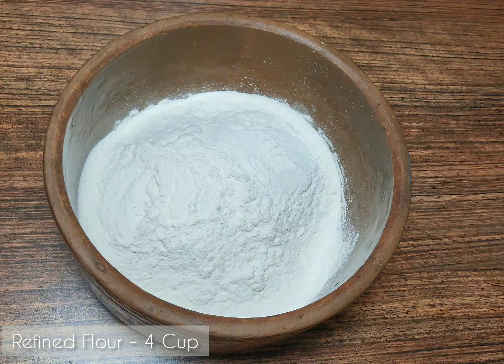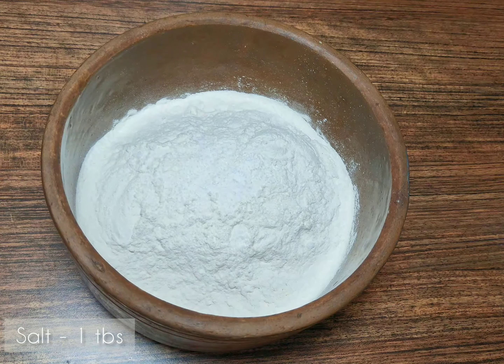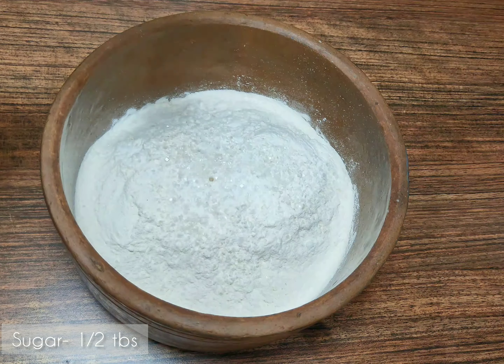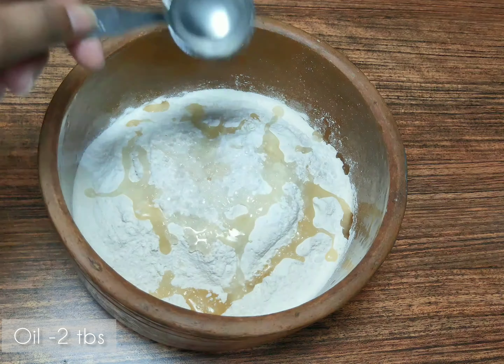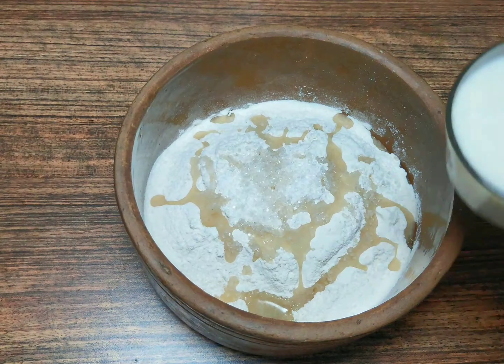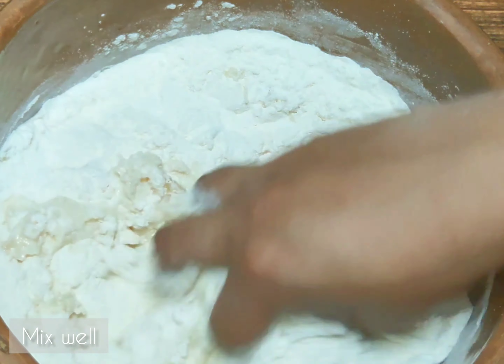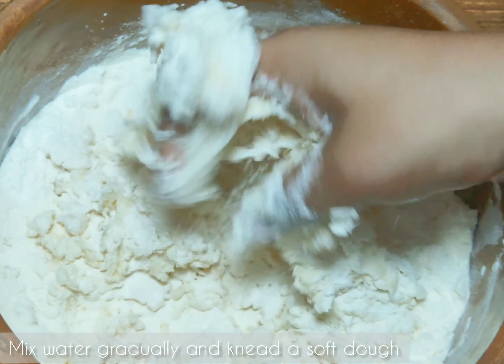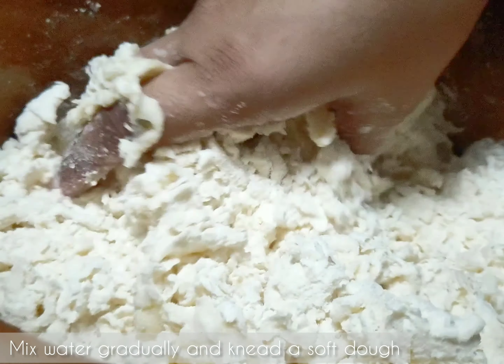I have 4 cups of flour. Now I will add 1 cup, then 2 cups. I will add a little bit of water. Then we will mix it all together and make a soft dough.